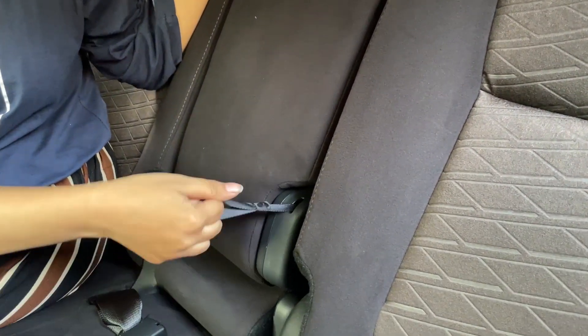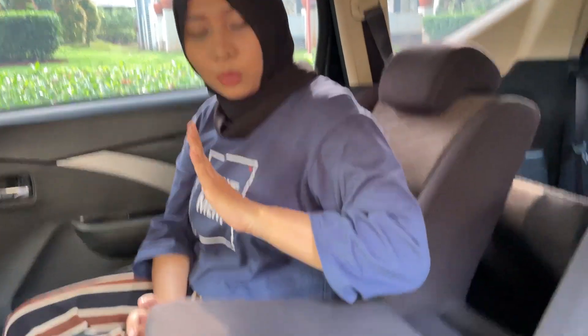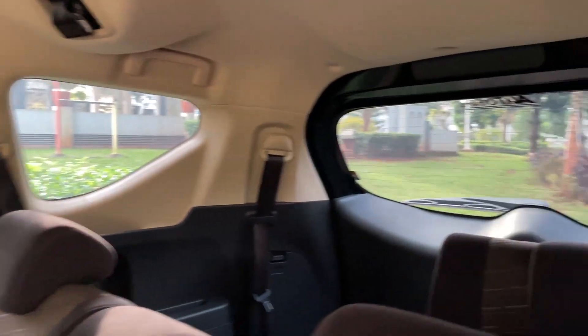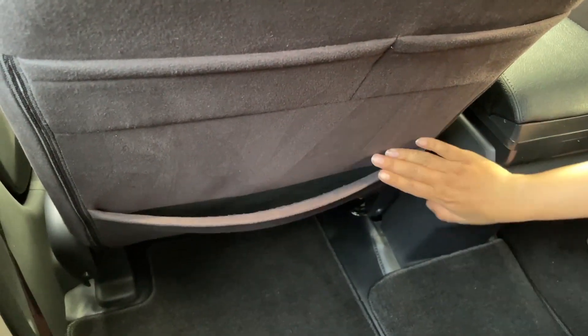Untuk kursinya ada armrest-nya. Kalau untuk 2 orang bisa diturunin seperti ini. Bahannya blue suede juga. Untuk di belakang bisa untuk 3 orang. Ruang penyimpanan ada yang kecil di atas dan yang besar di bawah. Untuk headroom-nya luas banget, legroom-nya juga luas.